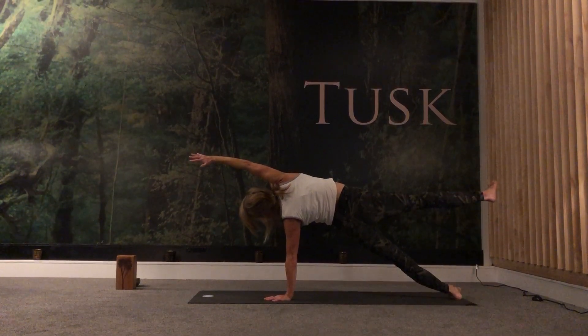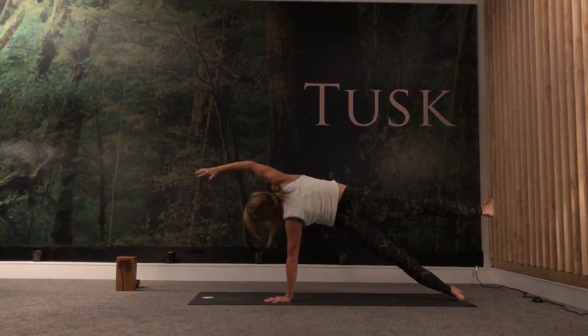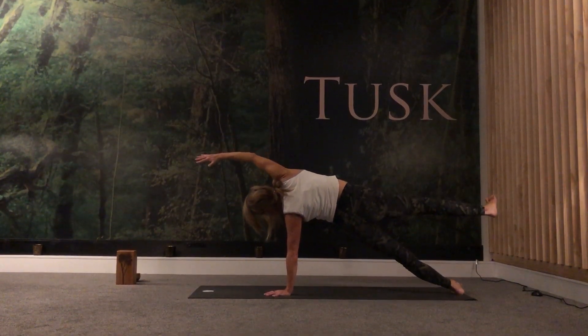Exhale, and then as you exhale, elbows to knee. Inhale. Exhale. Inhale. Exhale. One more: inhale.